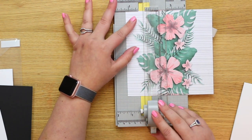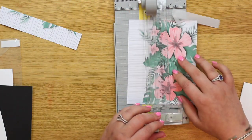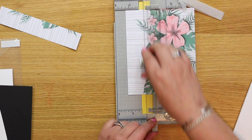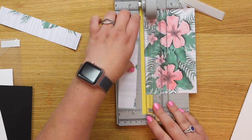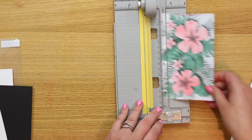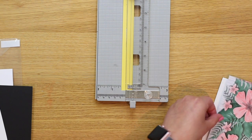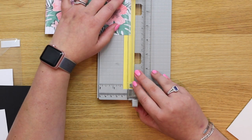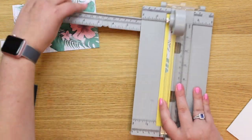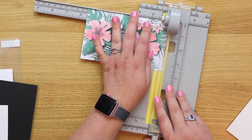I'll start by cutting about an inch and a quarter off each side using my Cutter Bee trimmer — I have a nice straight edge to cut against. I cut an inch and a quarter off this side as well. We also need to cut a little bit off lengthways to make it fit; it needs to be five and a half inches, and I have a ruler here to make sure it fits perfectly.